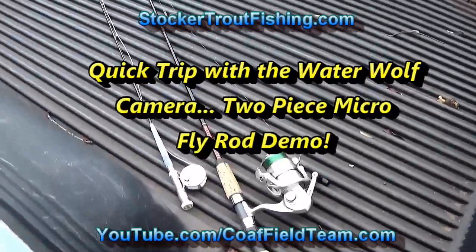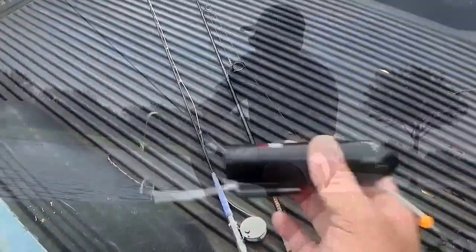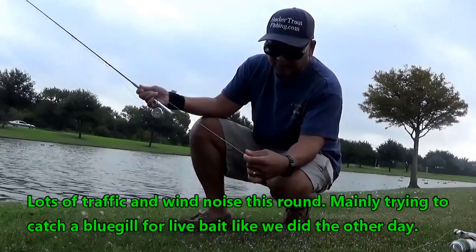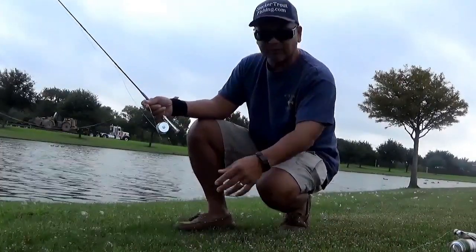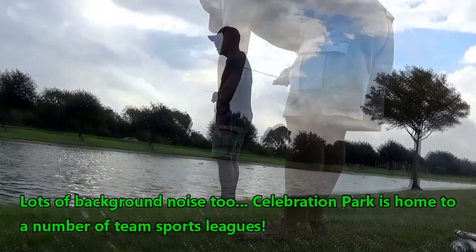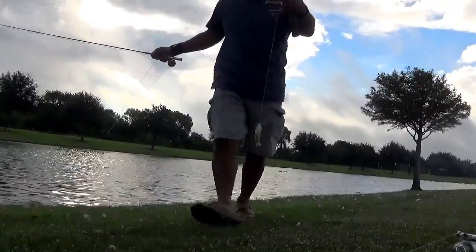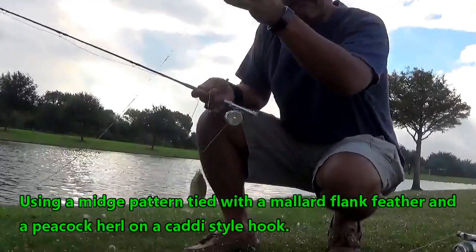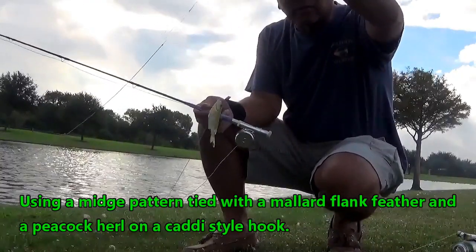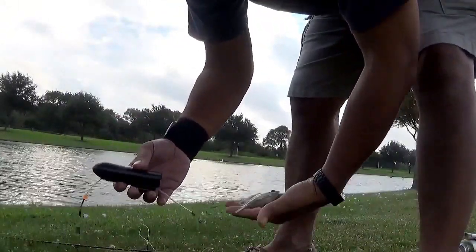This round we're bringing the spinning rod and the two-piece micro fly rod along with the Water Wolf camera. We've got a little bluegill on the midge from the two-piece micro fly rod, and we're going to get it on some live bait with the Water Wolf camera. We've rigged up the Water Wolf camera so we've got the little bluegill on the end of the line.